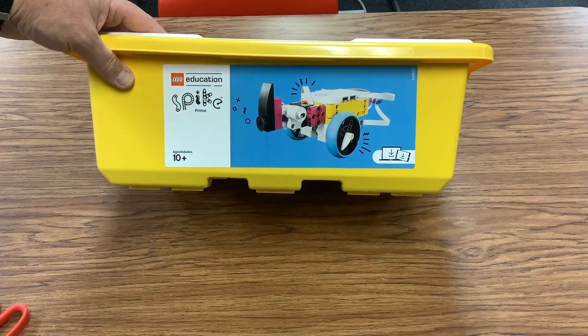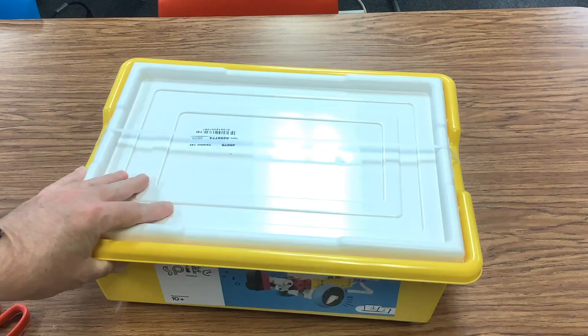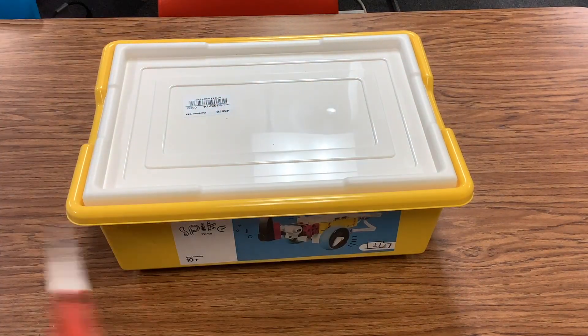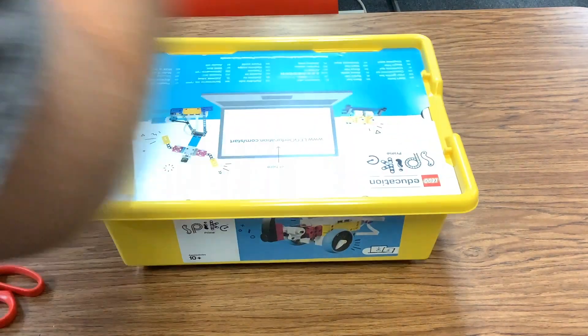In this video we're going to look at your new Spike Prime education box and see what's inside. I'm going to open this up and lift the lid.